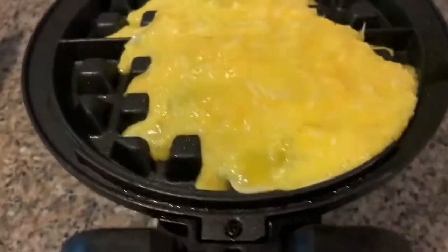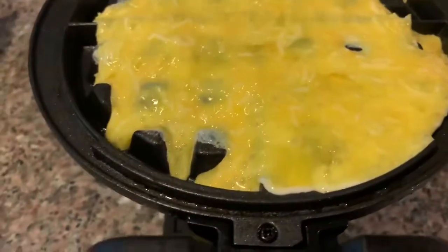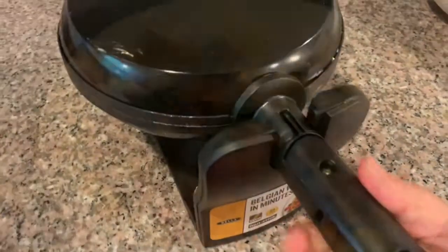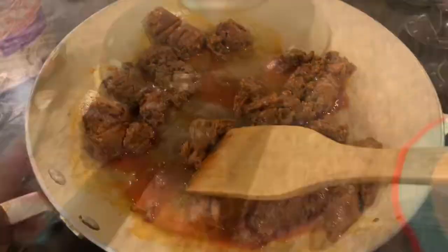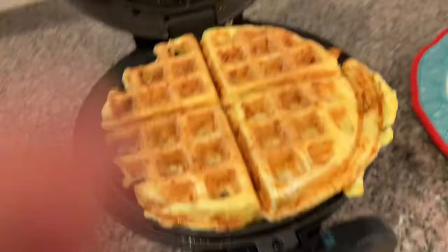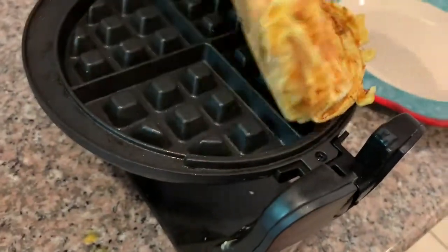Overflow! Spread it evenly. Close the baby and let her cook. Got to break all this chorizo up. It kind of came out — I guess too much in there — but it's saying it's ready. No sticking!